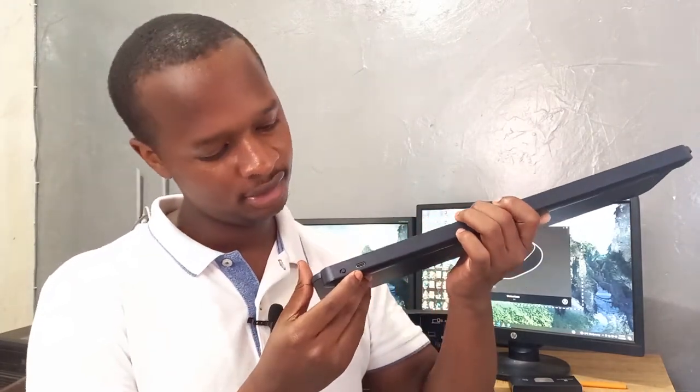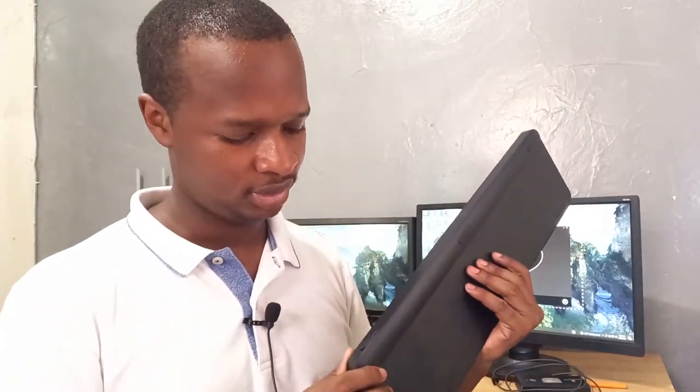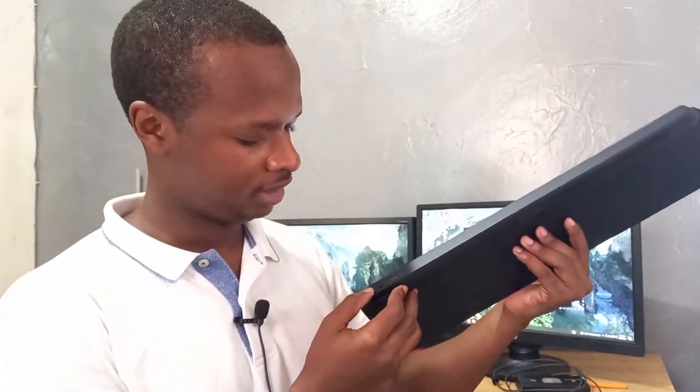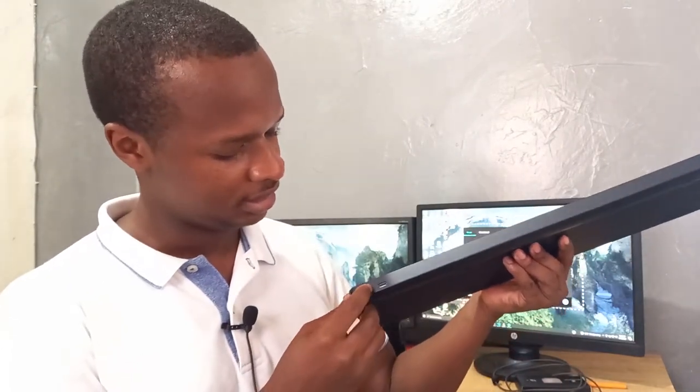It has a charging port right here. It uses a Type-C charger, which also comes with the package — I'm not sure if all cables come in this color, but this is the cable it comes with. You just plug it into the port. It also has an on/off button. If it's off you can see the red indicator, and when you turn it on you see the green — I've seen this in a lot of Logitech products.